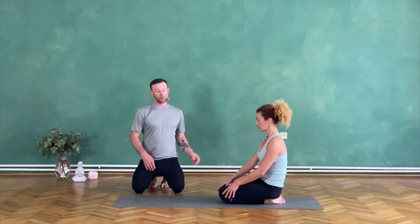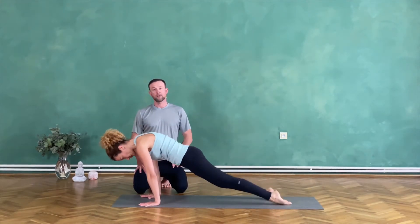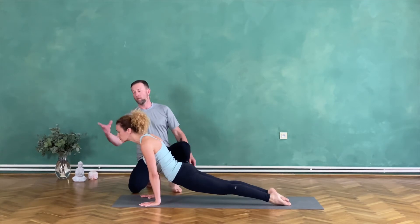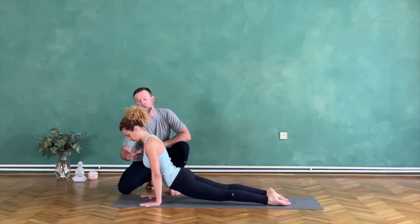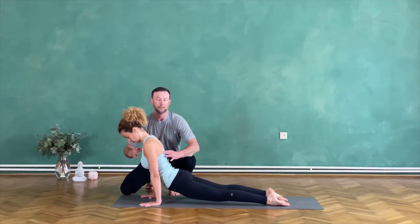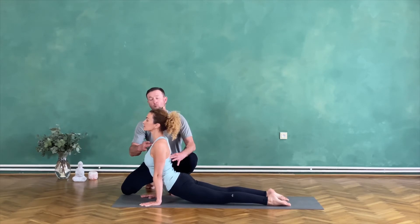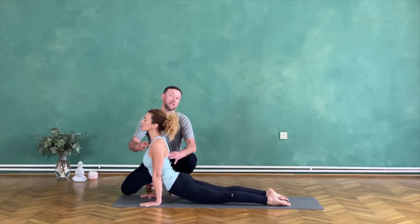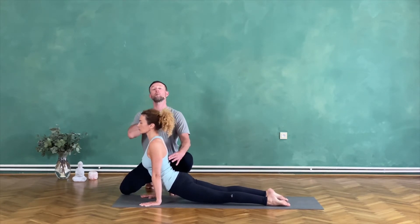So if Joanna wants to come into up dog and makes it a little plankish, the small touch adjustment would be my middle finger and thumb against her collar bones, my other hand under the scapula, and I push her to give her nervous system a direction in where the backbend is happening. So I am touching below the shoulder blades and against her collar bones.